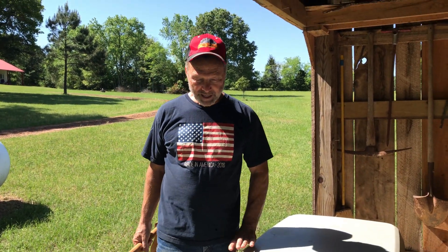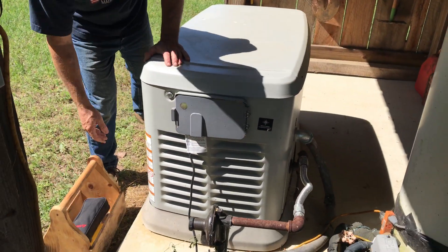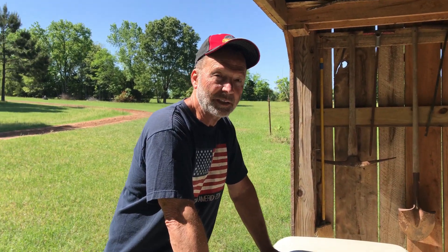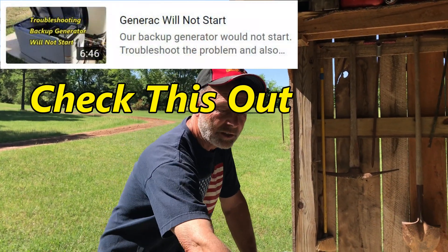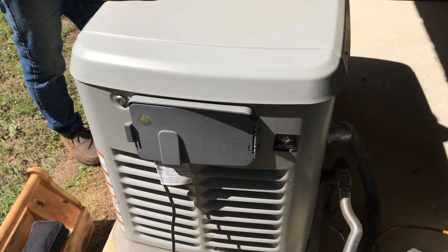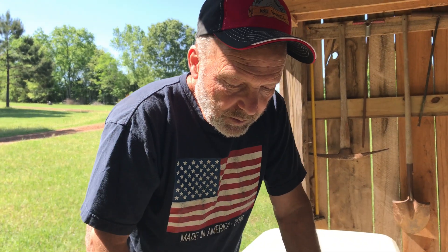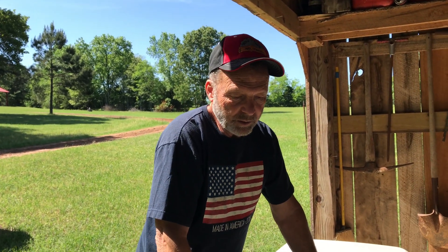It's been, believe it or not, two years since I had to work on this 22KW Generac. The last time I worked on it I changed the oil and serviced it, but really what happened was it would not stay running. There's an internal regulator inside this cabinet that was replaced by a service technician because I could not find one online. So now what's happening is when this generator gets under load — specifically our hot water heater — it'll start hunting.